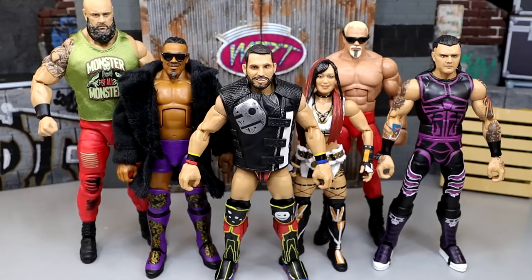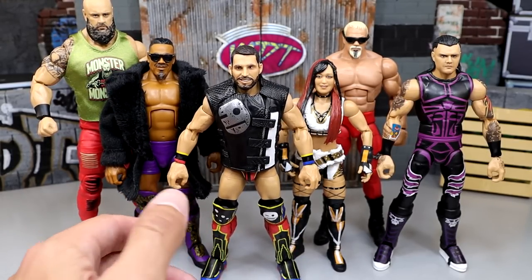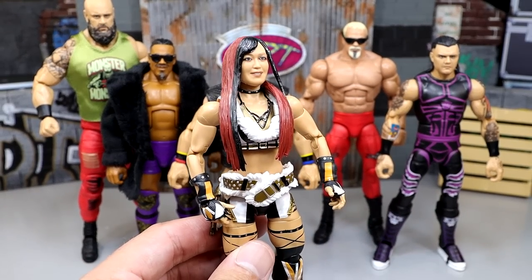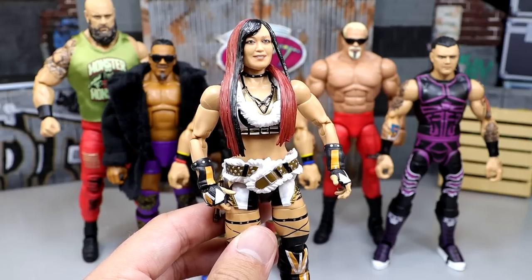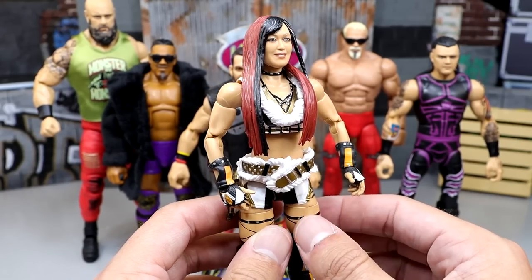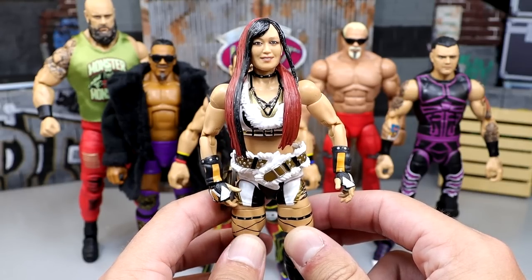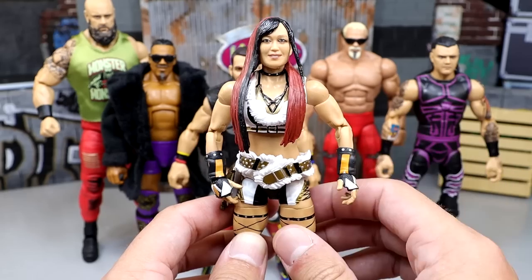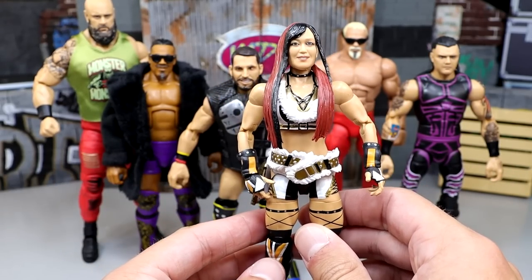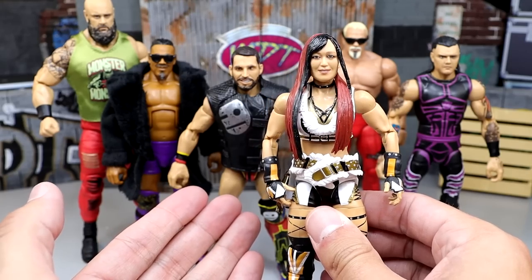Now let's get into the shelf warmer of the set. I went with Eoskai. It's nothing against her - I think she's a beautiful looking figure and I like her a whole lot. However, women's figures do not perform as well as men's figures when it comes to retail shelves. Little Johnny Jenkins isn't going down the aisle looking for the Charlotte Flares of the world, at least not initially. Most of them are looking for your Roman Reigns, your Undertakers, your Braun Strowmans, your Rock figures. So I think Eoskai will probably be the shelf warmer of the set.